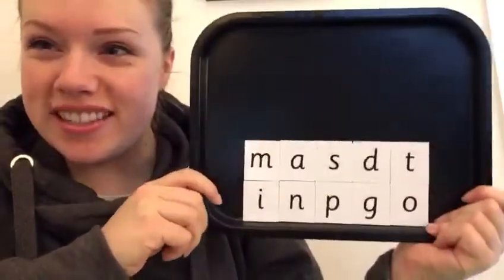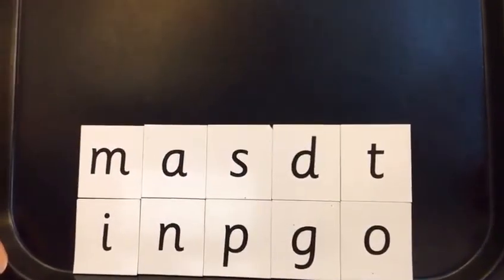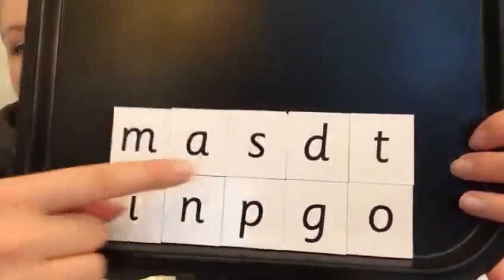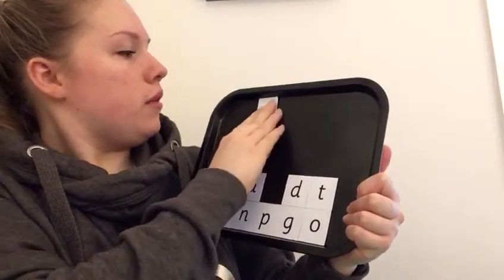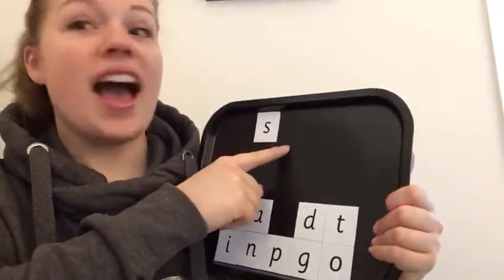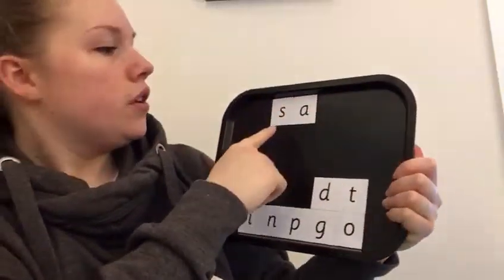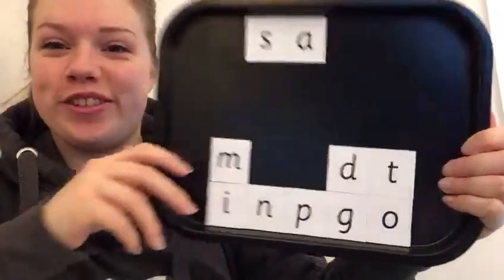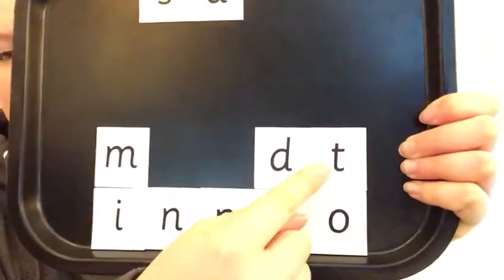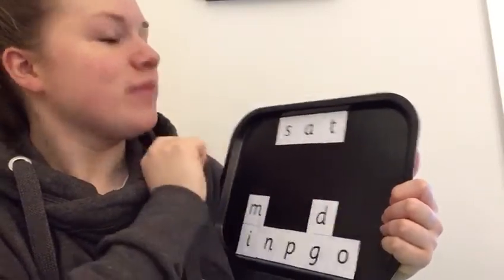We're going to make it on our magnet tray now. Are you ready? What was the first sound in our word sat? Ss. Well done. Where is the sound ss? Can you point to it on the screen? It's here. I'm going to put that one at the top. What was the next sound? Ss — ah — t. Well done. It's here. Let's just check. Ss — ah — sat. Fantastic.